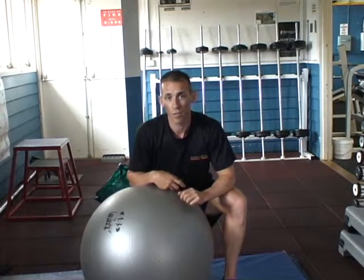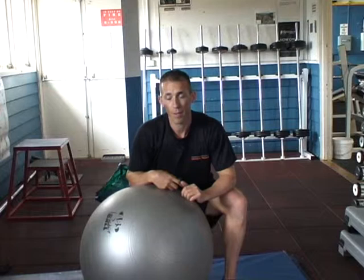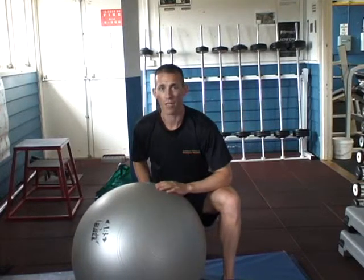This is another exercise for a special population — people with lower back pain. We use the Swiss ball, and we're going to do some back extensions.